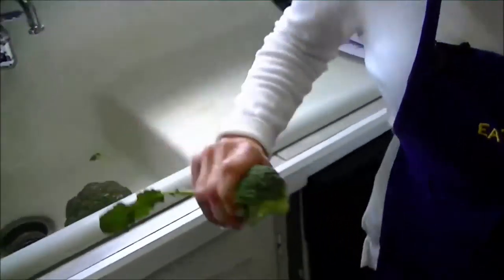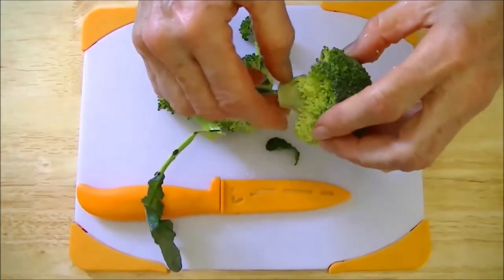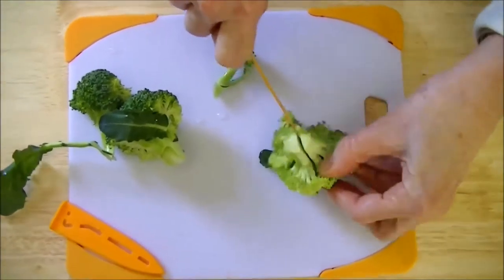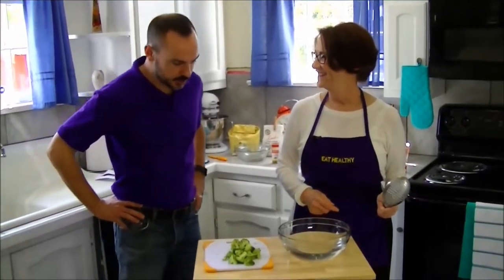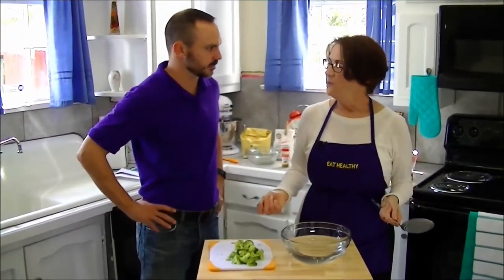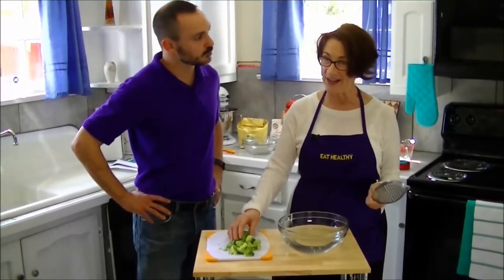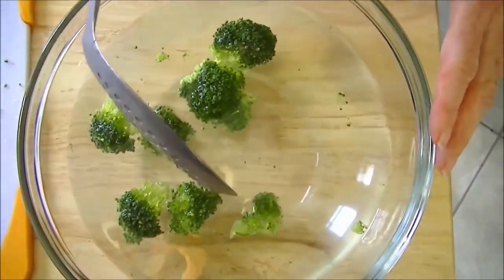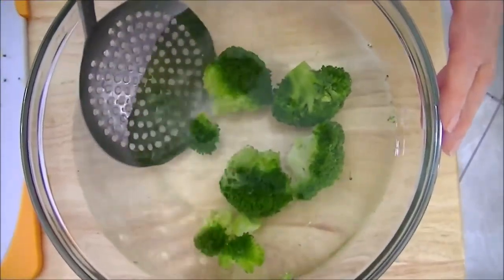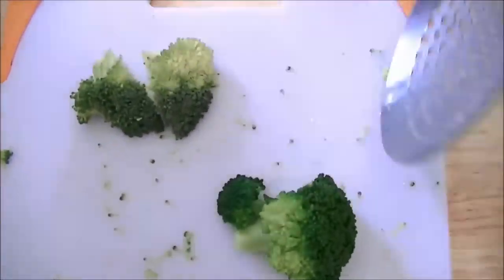Our first step is to get our broccoli prepared for the recipe. The first thing we're going to do is wash the broccoli. This is a vegetable product, but it needs to be washed before we use it in our muffin. The next thing is to cut these florets — that's called a floret — into pieces that are about the right size for our muffins, probably cutting them in half and trimming off a little bit of the end. One of the things I like to do is blanch the broccoli before I put it in the muffins, because it gives it a nice bright color. What's happening is the air is being released, making the chlorophyll show.